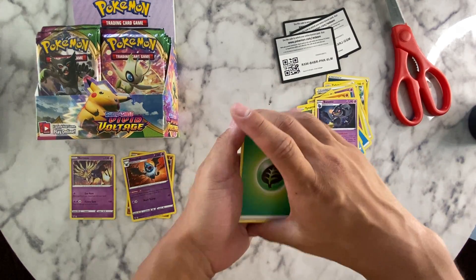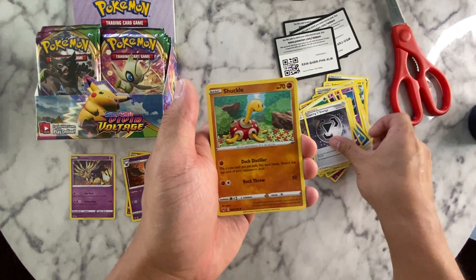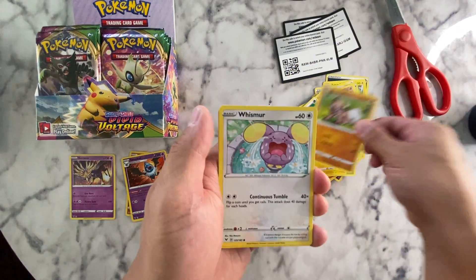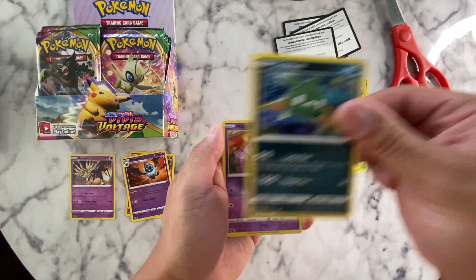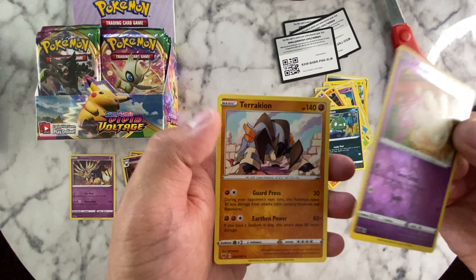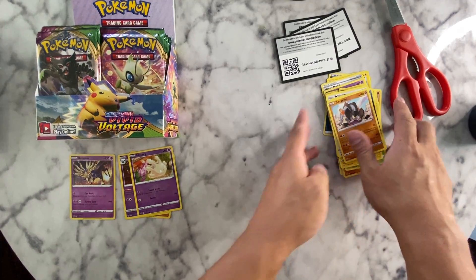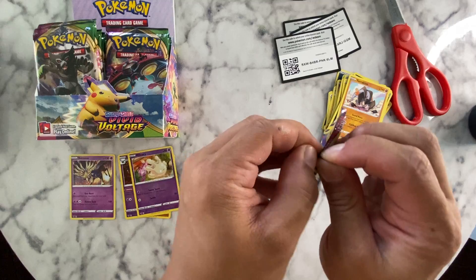I have a good feeling, guys! Energy, surface-coated energy, Shuckle, Nincada, Voltorb — that's cool, I like that. Roggenrola, Whimsicott, Trubbish — I don't know how I always feel about Trubbish, but the artwork's cool. Torkoal — okay, keeping things a little organized.